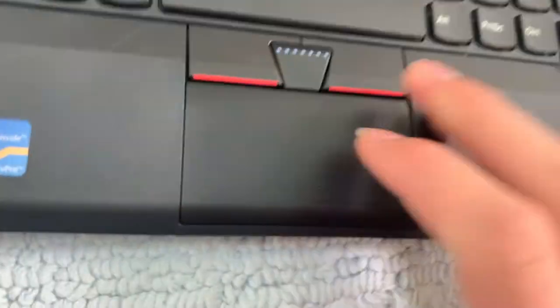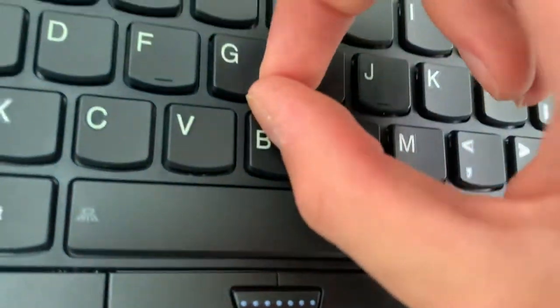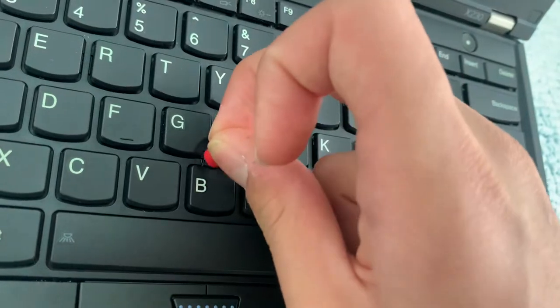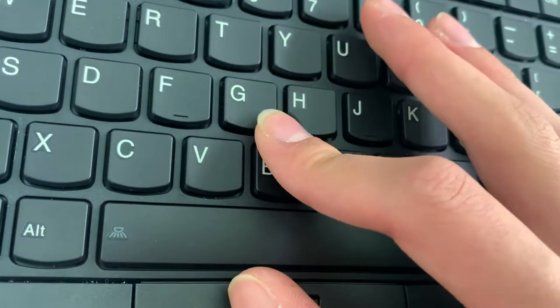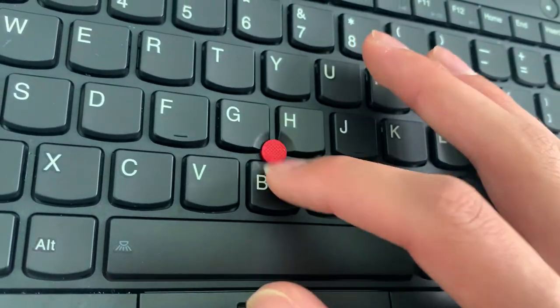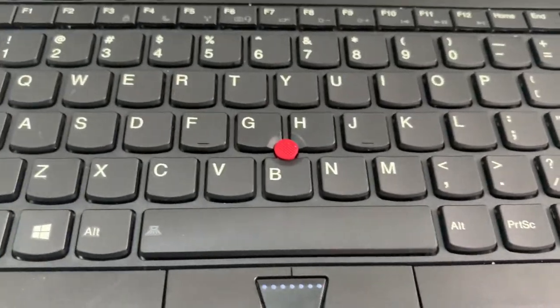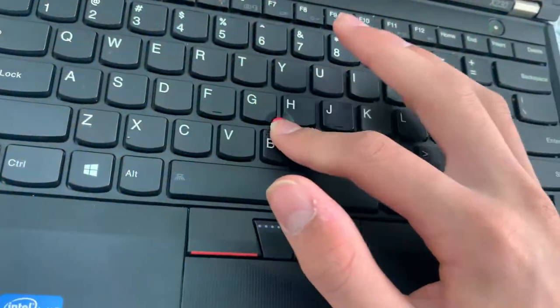It has the TrackPoint eraser-head mouse, which is replaceable and you can get different styles. This is the cat's tongue style one, which I personally like the feel of, though not many other people do. It's really good to just rub.